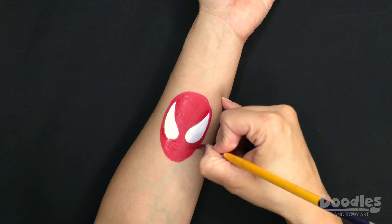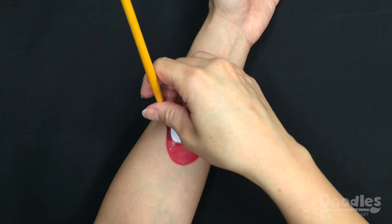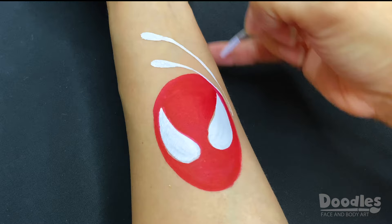While the red paint dries, switch over to the white again to create the spider web. Paint three or more long teardrops at the top and bottom to create the web.